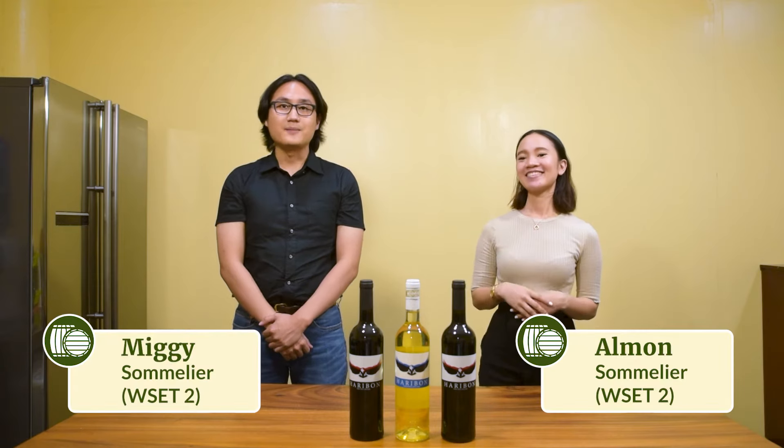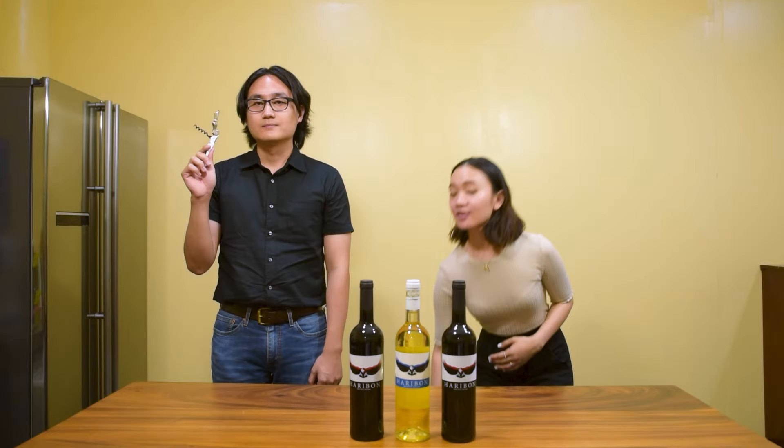Hi, this is Alan. Hi, I'm Midi. We're both from Wine.ph and we're both WSET2 certified, which means we know what we're talking about when it comes to wine. So today we're going to be showing you six ways of opening your wine with or without a corkscrew. We're going to be starting from the easiest way to the hardest. Let's get started.